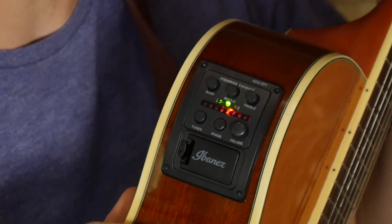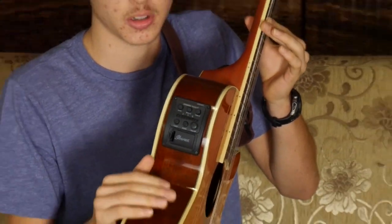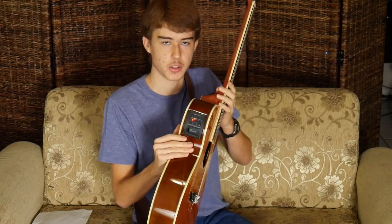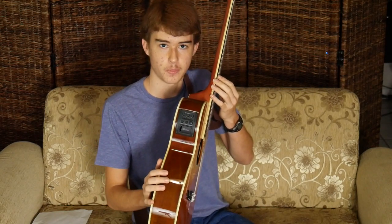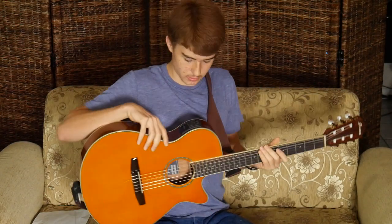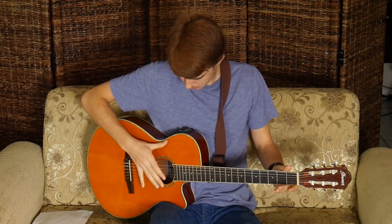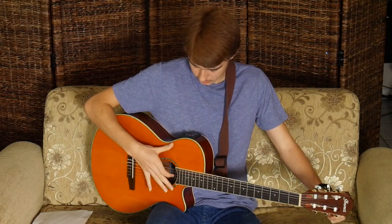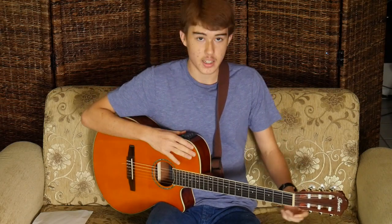When you tap on the string after you want to stop the noise because it says it's in tune, it will display the flat indicator, because when you tap the string it changes the frequency a bit. But that's not too much of a problem — just keep in mind that if you let the sound vibrate for a few seconds and it says it's in tune, then it is. It's a convenient thing to have for a person like me who doesn't have very good ears for perfect pitch.